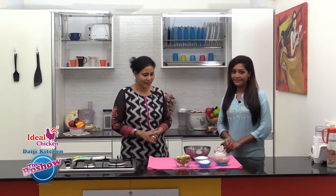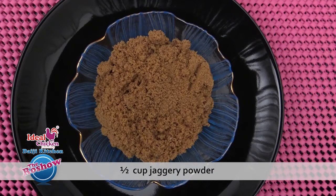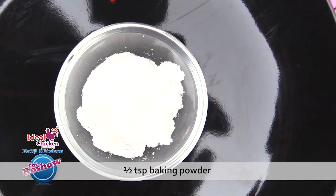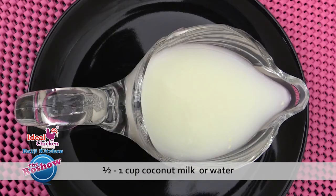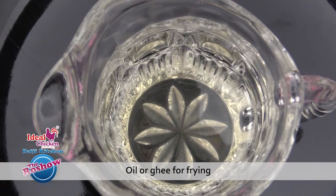Note the ingredients: 1 cup rice flour, two-thirds cup grated coconut, 1 and a half cup powdered jaggery, 3 ripe bananas, half teaspoon baking powder, half to 1 cup coconut milk or water, a pinch of salt, and oil or ghee for frying.